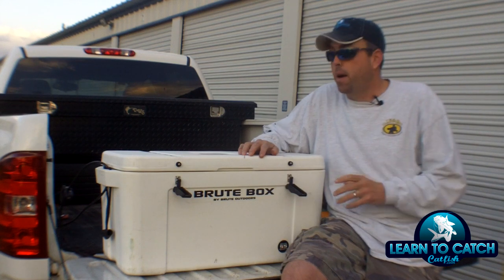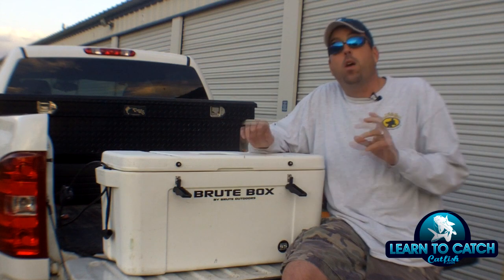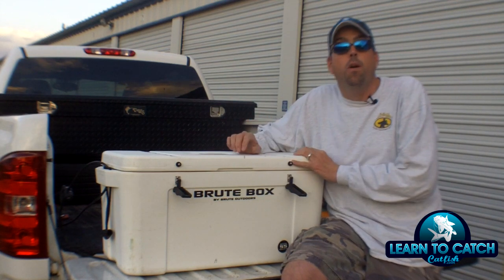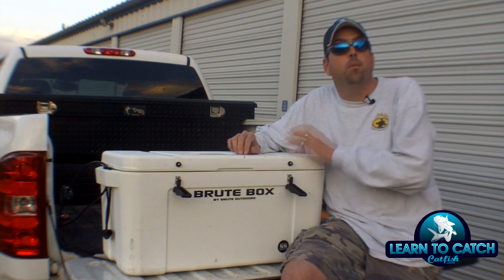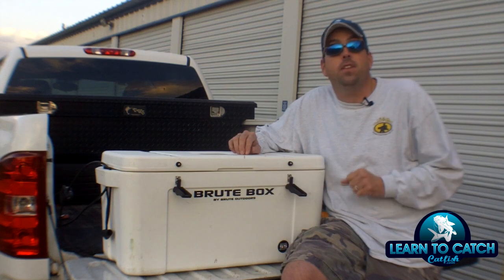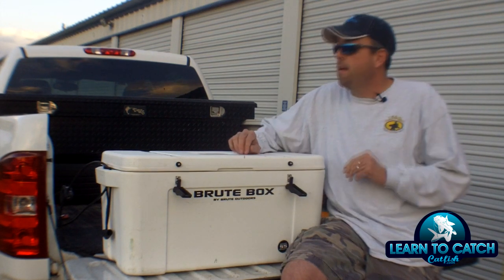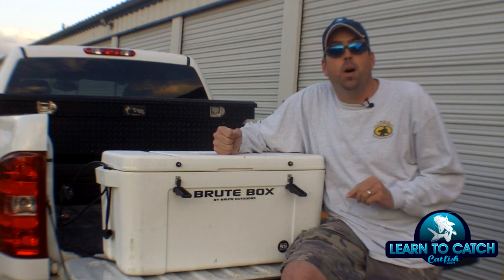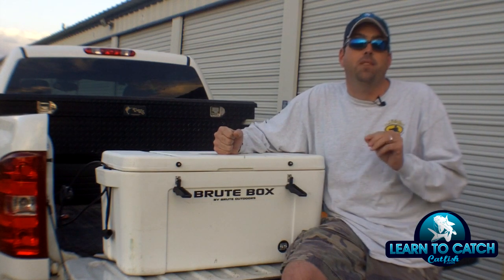This is an amazing product. This is what they call a five day cooler, but a super heavy duty cooler. You may have seen some other brands out there on the market similar to this, but I promise you, you haven't seen anything like the Brute Box. What sets the Brute Box apart is their pricing is so much better than the other companies out on the market.